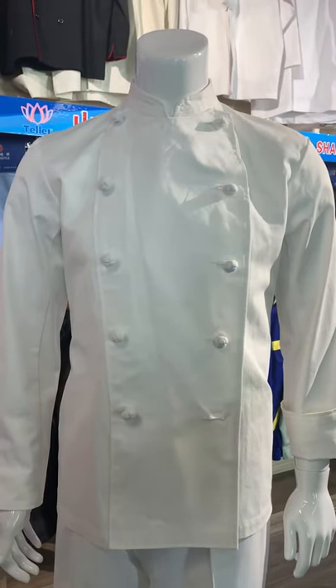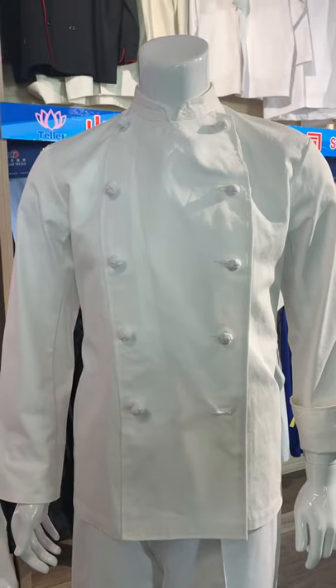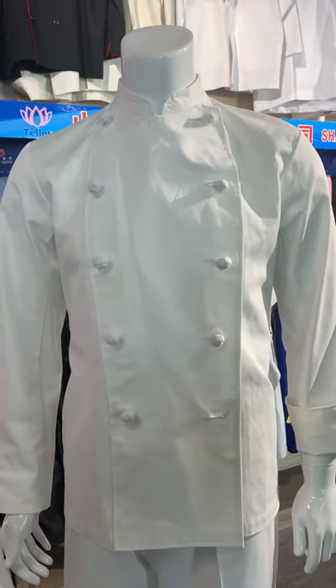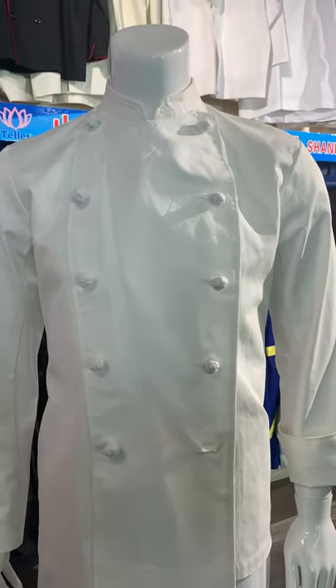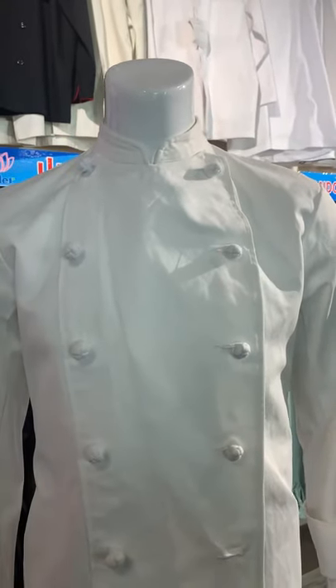This is a chef uniform. We are doing items exporting to the Japan market. The fabric is 100% cotton, and the weight is 280 GSM.